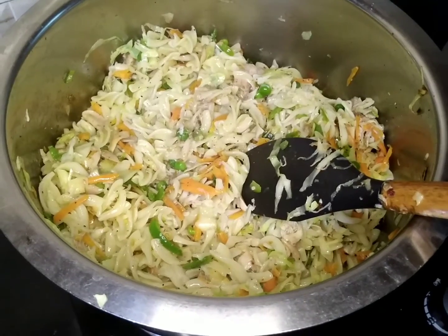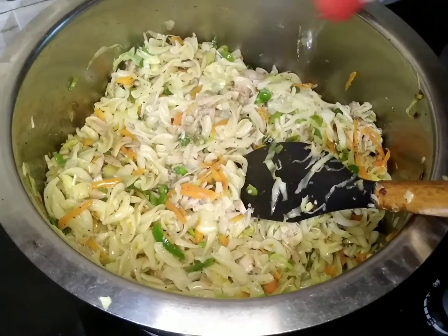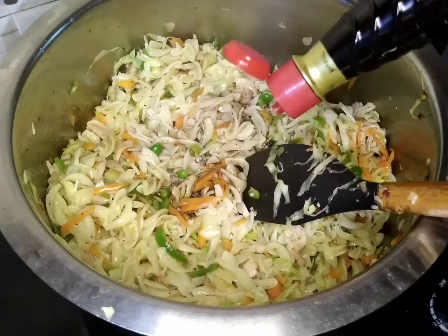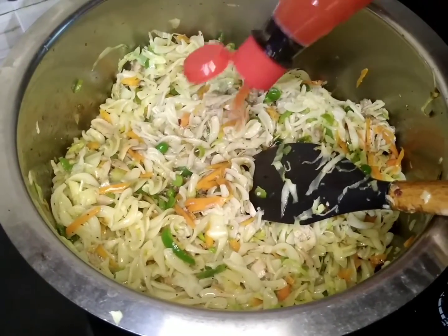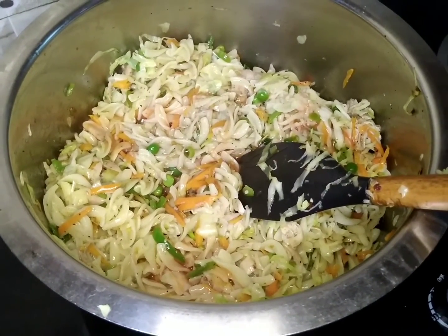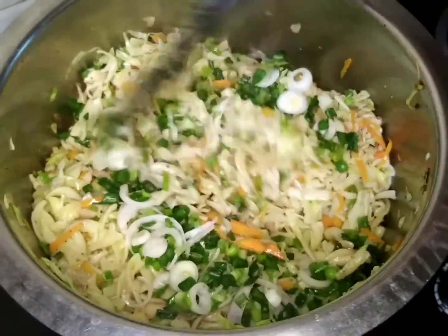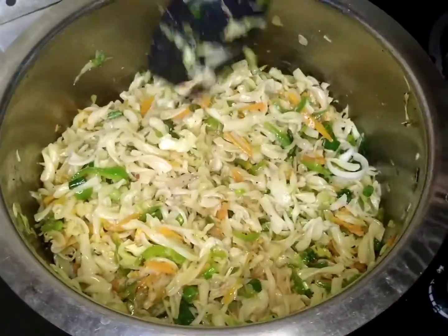We have to add ketchup. After adding 4 tablespoons of chili sauce, we have to add some more sauce. We will mix it well and add the sauce and mix it well.